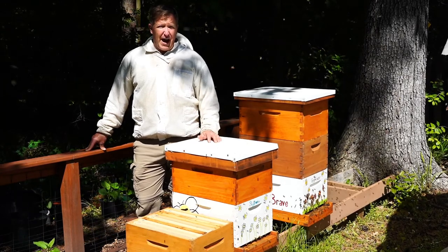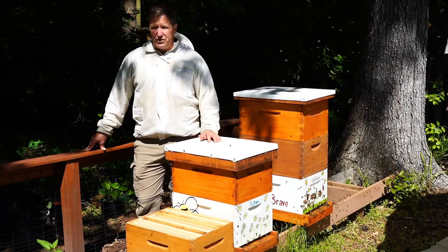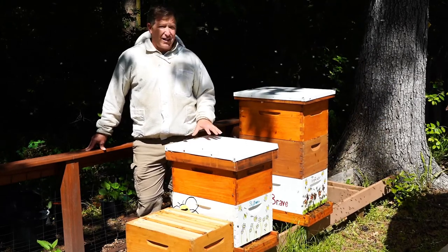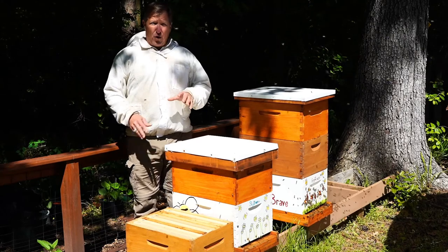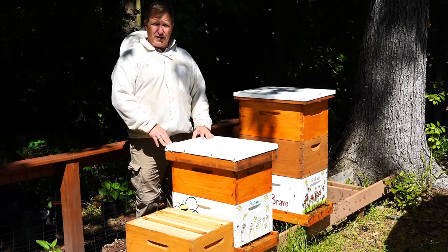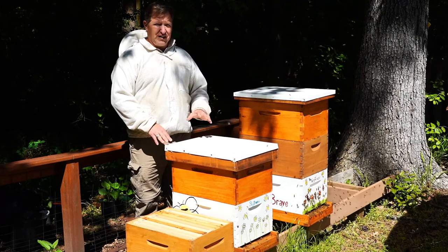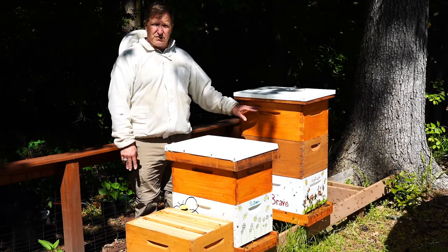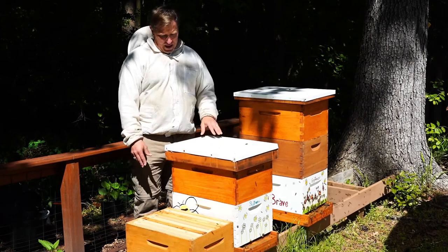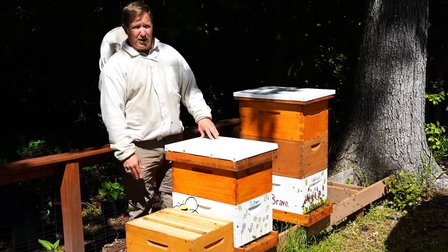I'd like to talk to you a little bit about how they do that and what the bees do inside of their hives here. I have two of my hives here, and I'd like to take you over the course of this discussion into the hives and show you different aspects of it. You can see each one of these hives has a different number of boxes — Gryffindor here has three boxes, and Slytherin here has two boxes.